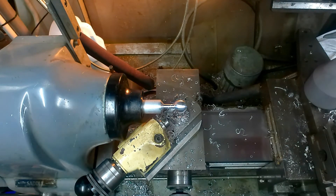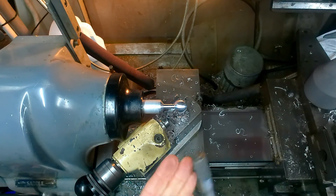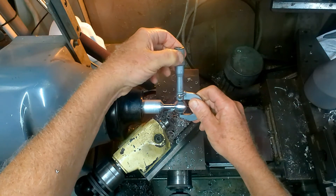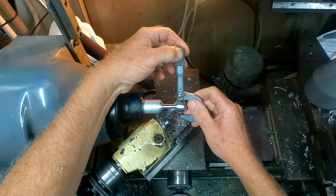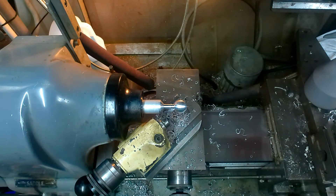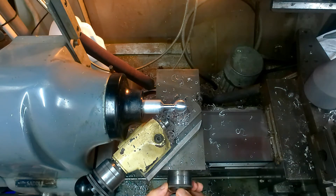I'll just stop it there a moment. We've just cleaned up on the one inch diameter — we're aiming for 950, so let's see what we've got at the moment. We have 975, 990. So it's 40 thou to go. I'll reset the dial here to zero and we'll take another 30 thou and then measure again.